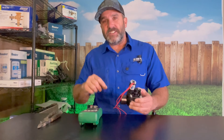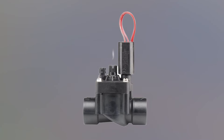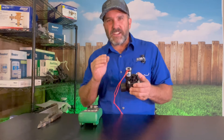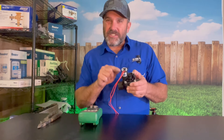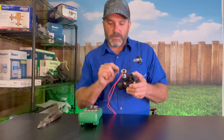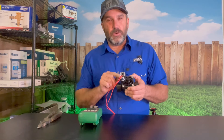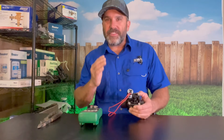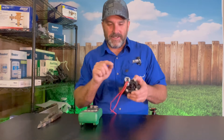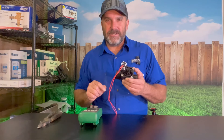In this video I'm going to show you how to test a Hunter PGV sprinkler valve solenoid, and I'm going to show you the exact numbers when you're testing the resistance. I'm going to show you the exact numbers that this solenoid is supposed to read when it's good, so you've got this number for reference and can come back to it any time you're testing your Hunter valve solenoids.